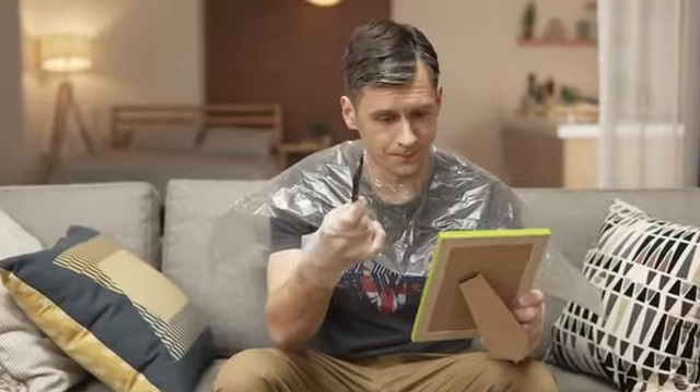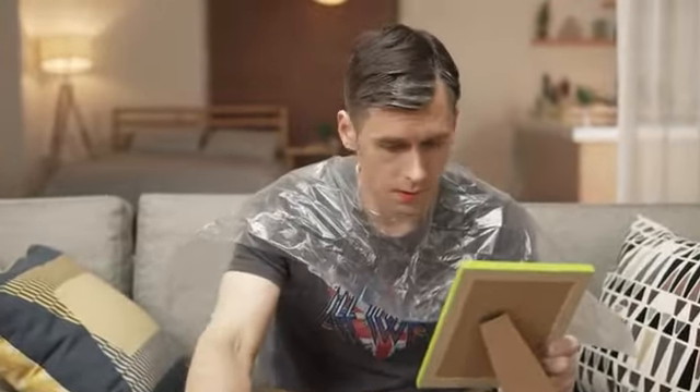When covering your gray hair is something you have to do every month, but dyeing causes itchiness, hair loss, and scalp problems, the cost of dyeing your hair multiple times can be overwhelming.